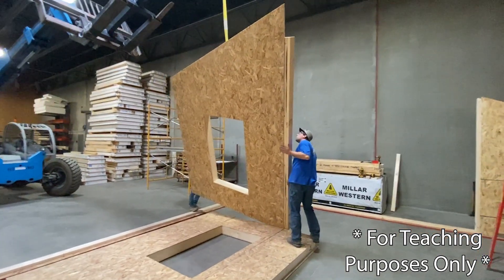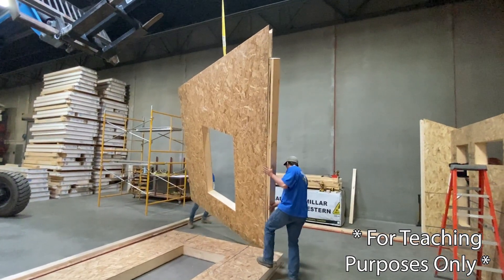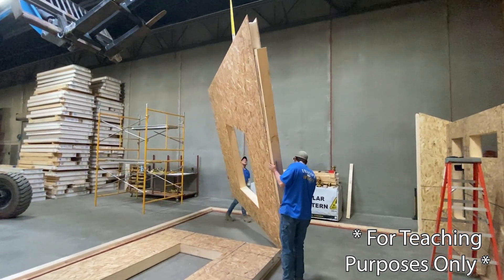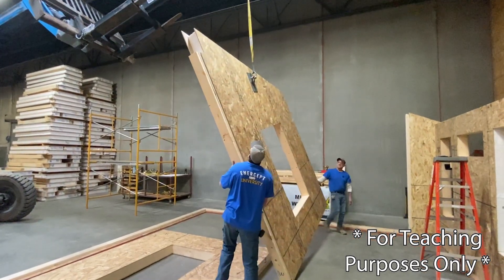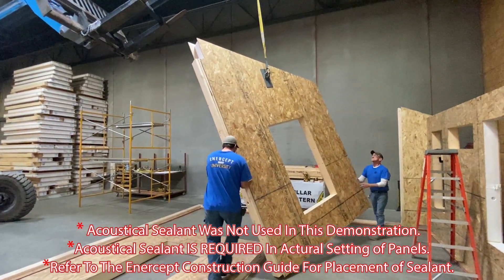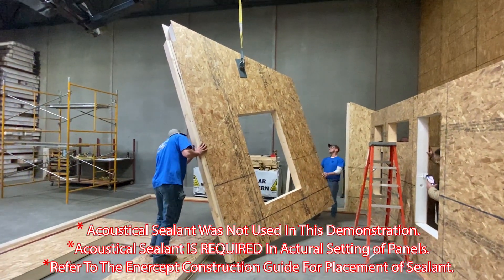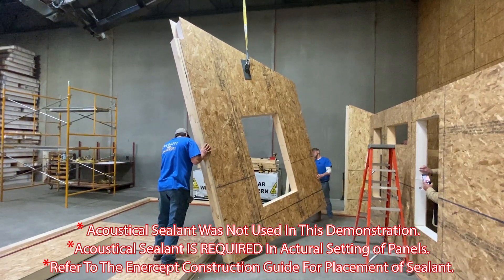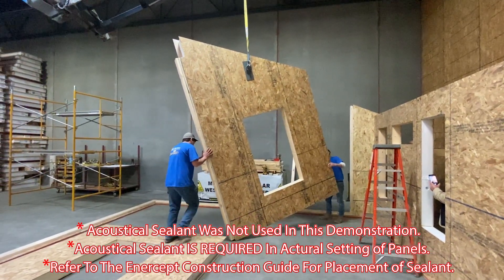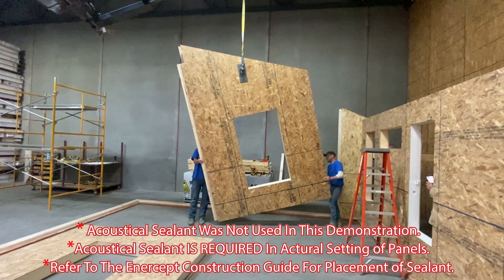They're lifting the panel up, and the two guys on the ground are stabilizing the bottom of it. The hook is attached on the inside of the panel, so they've spun it around. We now see the blue lines on the inside, and the gable rake wall is sloped from the low eave wall to the middle where the ridge beam is going to set. The posts are already in the panel at the middle, which will support the ridge beam.